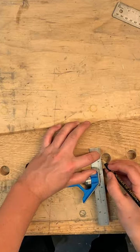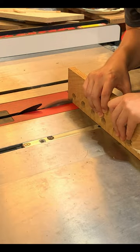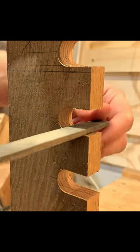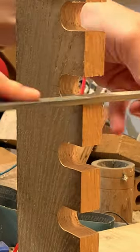I then brought the holes to the edge by cutting a line tangent to said holes. I then filed and sanded these lines smooth to the holes before trimming both the holder and the cleat.